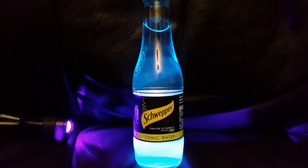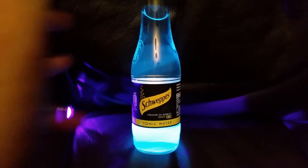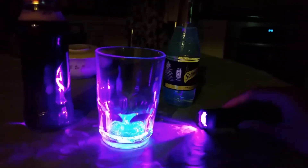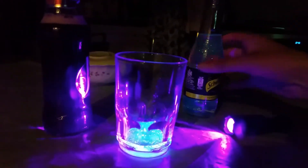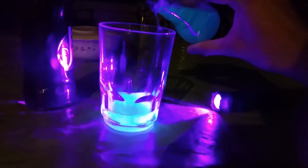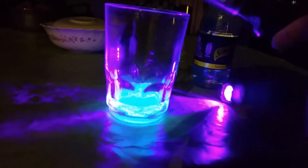Go try this yourself — get a UV light and get some tonic water, very cheap, both are cheap. So go ahead and do it yourself. There's tonic water, there's my J2O, and this is a UV light. Watch as I pour this in — I'm going to mix some red in and see what happens.